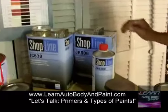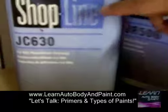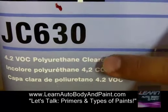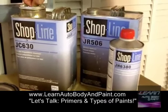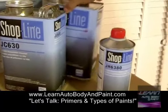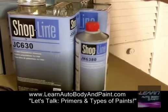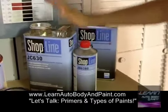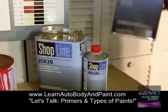Now let's talk about clear coat. We're using the ShopLine clear coat here — it's a polyurethane clear coat. The one better than this is the high solids clear coat, which has a stronger gloss. This is a 4-to-1 mixture with hardener, and then you can add a little reducer — so four parts clear, one part hardener, one part reducer. I like to buy reducer by the gallon because we use it for everything: base coat, clear coat, and primer.